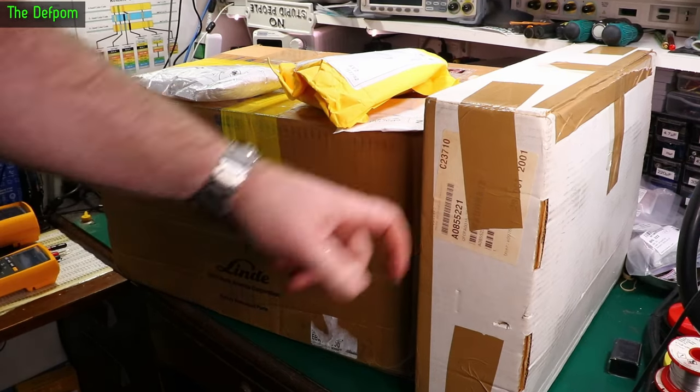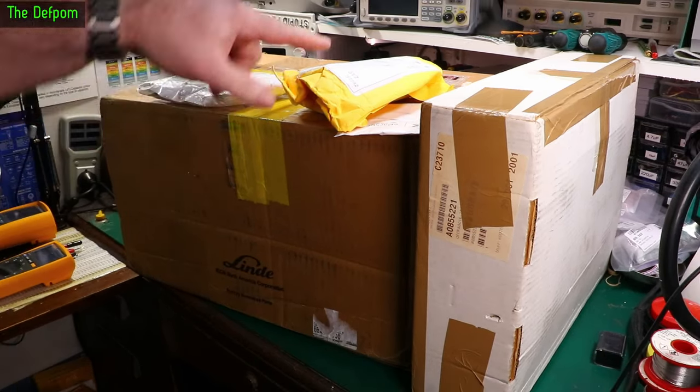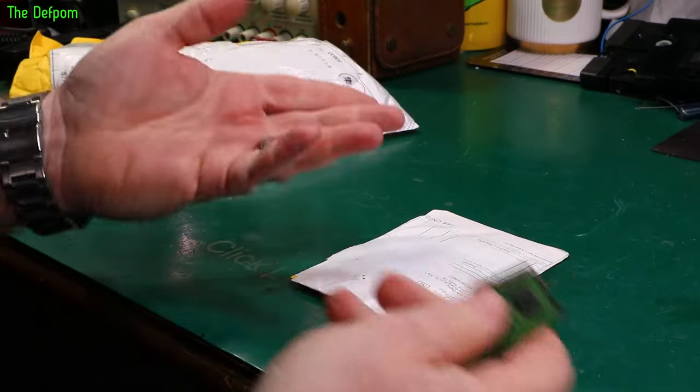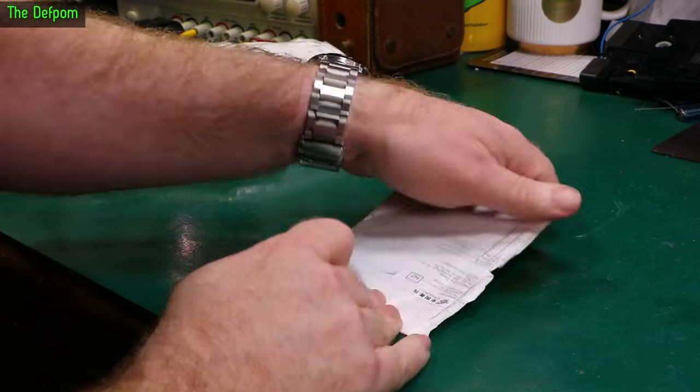I've got some mail — some quite big boxes here. We'll check a few things out first and find out what's in them. Should be good. As usual, I'll give you links down below in the description.